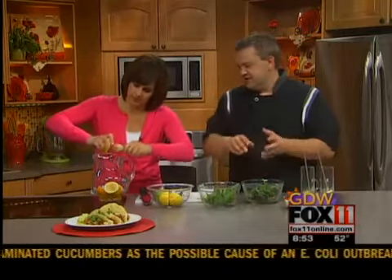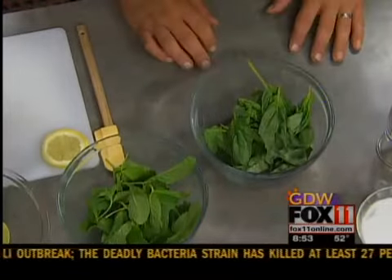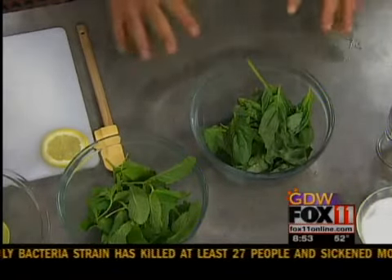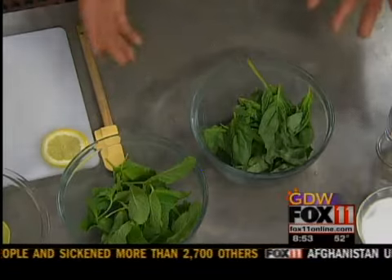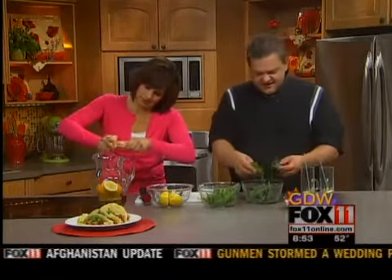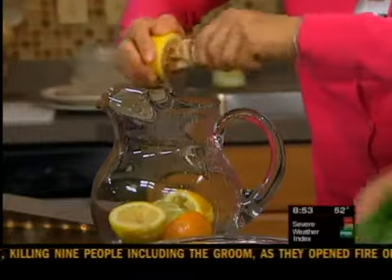We've got some fresh mint and some fresh basil. You want to make sure that you do wash and rinse it, especially if you get it from your garden or the farmer's market, just to make sure there's no dirt on it. You can go anywhere from one ounce to four ounces of each herb if you want it really strong and herby, but we've got about two ounces of each here.